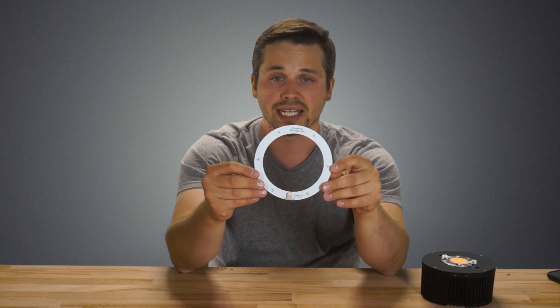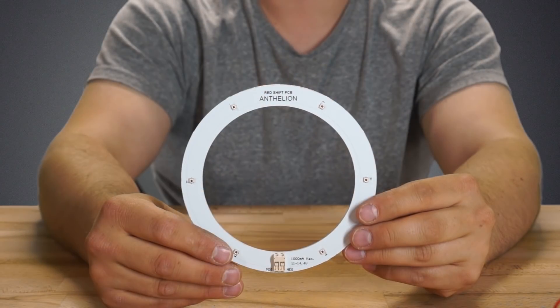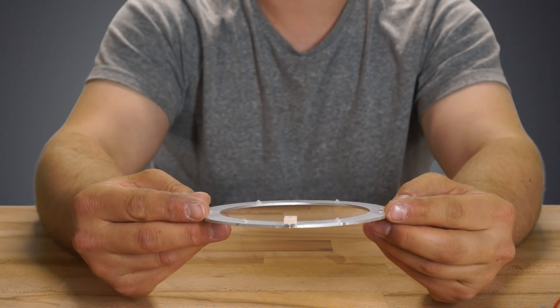I have with me a Redshift PCB Anthelion, and I had to look that up to make sure that I was pronouncing it right. It is an Anthelion. And what is an Anthelion, you ask?